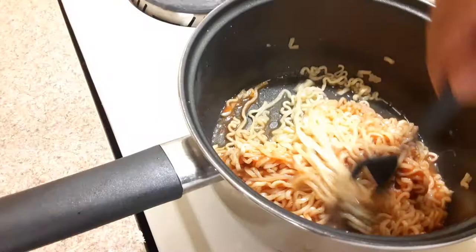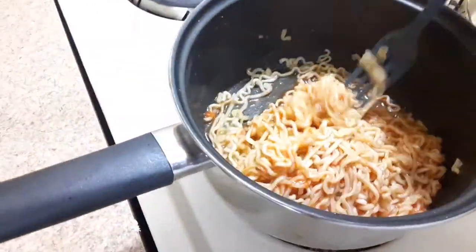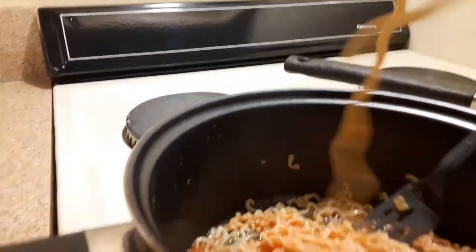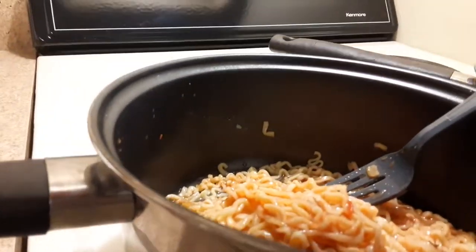This is a marinara pasta sauce. Mmm, good.